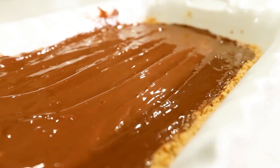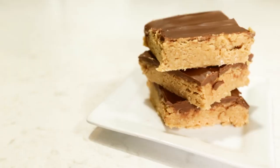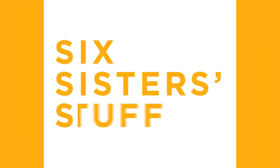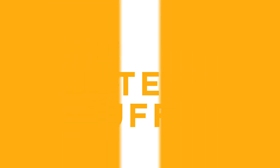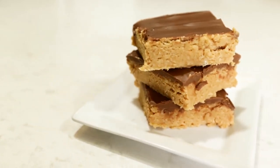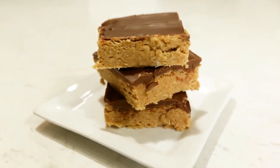Hey everyone, welcome back to Six Sister Stuff. Today we're making three desserts that are no-bake and dump-and-go. My name is Kristen. My name's Elise, and we're so excited to show you these dump-and-go desserts. We grew up having a lot of family parties and potlucks, and everyone's supposed to bring a dish, so the easier the better. If you need to throw something together last-minute, these are perfect for that.